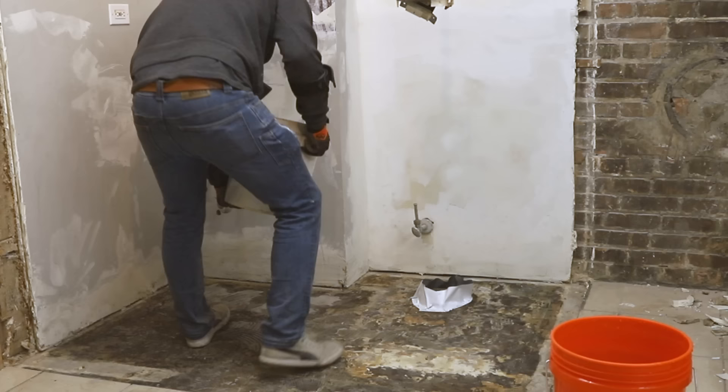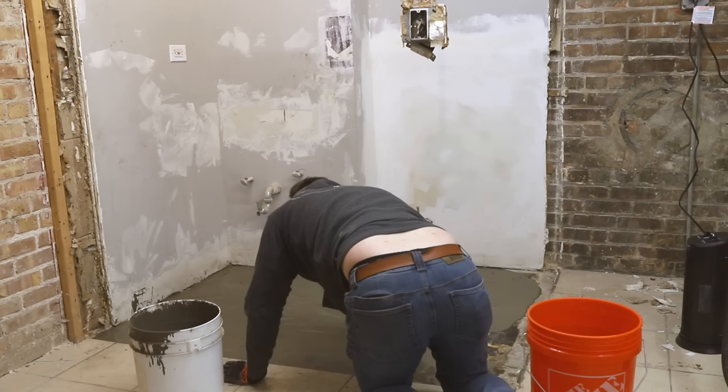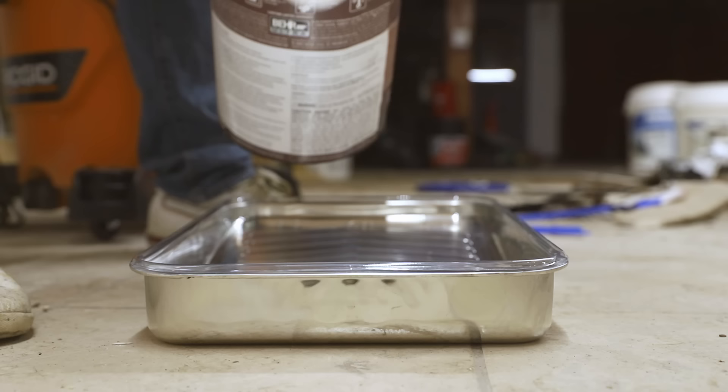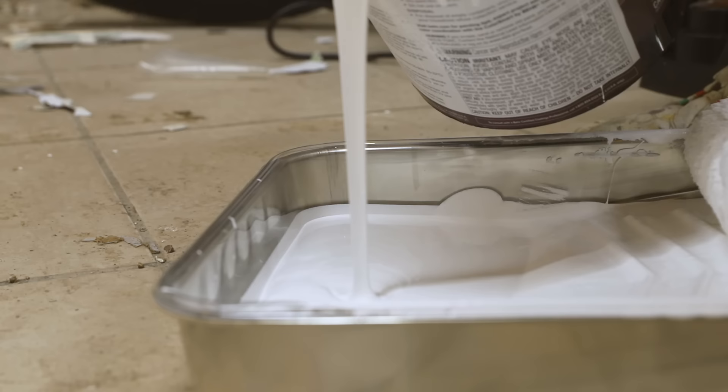I then poured the self-leveling underlayment and spread it around with a putty knife to make sure it leveled out. Using it to level the floor is especially critical when laying larger tiles like the 6x24 tiles I'll be using here — without a level floor, large tiles can teeter-totter on high points and it can be difficult or even impossible to level the tiles with one another. We're going to start on the walls by sanding them down, cleaning them, and putting a layer of primer on them so that the tile mastic will stick better.